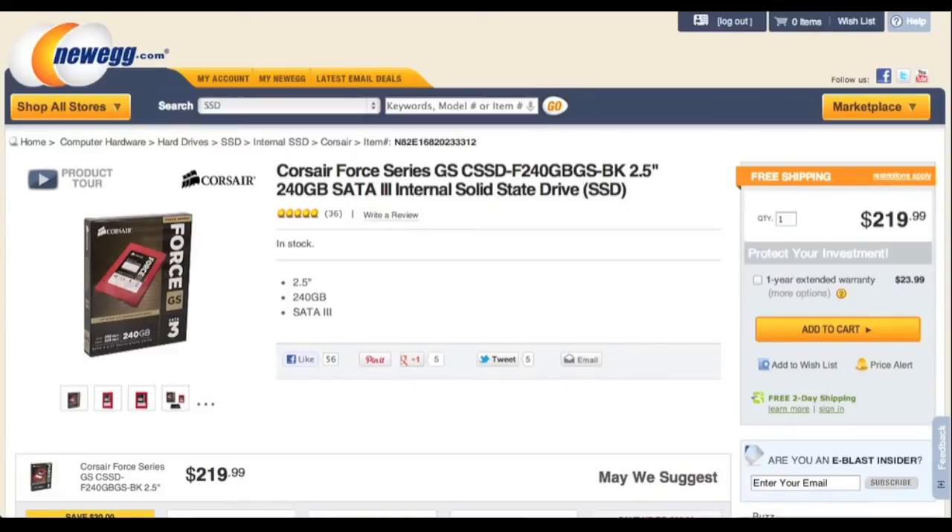Now let's take a look at the storage. In this build, we will be using a Corsair GS SSD. The capacity is 240GB, which might not be enough for most people. For me it will be fine, since I am currently using 180GB. However, getting a bigger SSD would be a good upgrade. And of course, this is a very fast SSD, so the performance will be great.